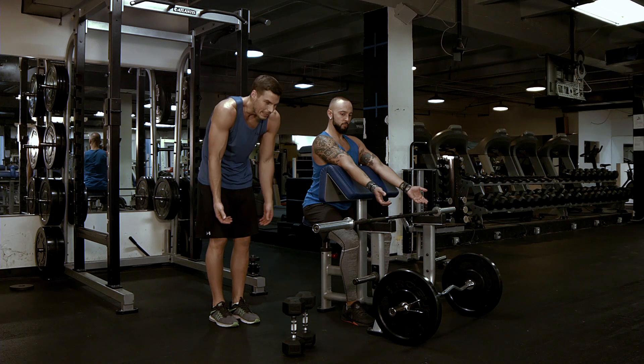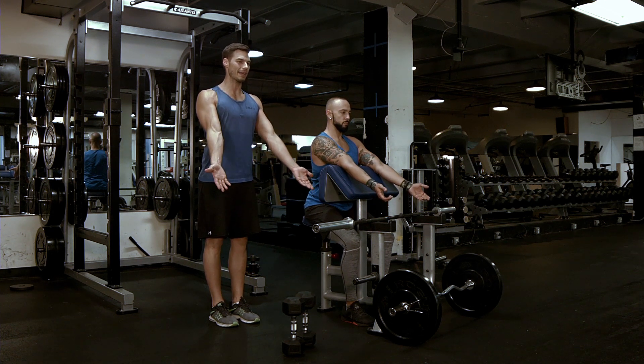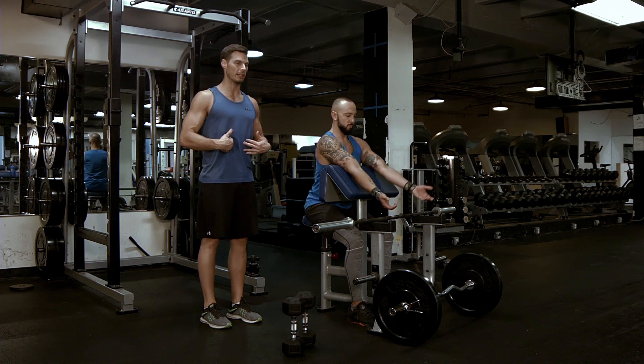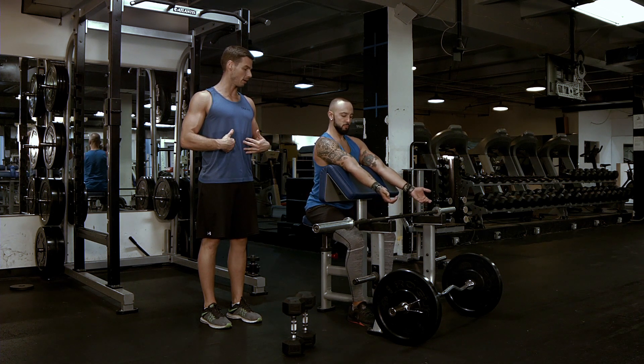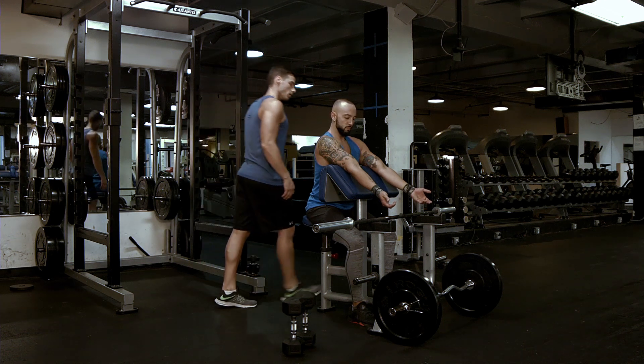You don't want to be leaning in. You don't want to be swinging. You want to keep your shoulder blades tucked down and back, sit tall, bring your hips forward, and engage your abs for the entire motion. He could actually probably even go a little bit higher than this, so go ahead and grab...